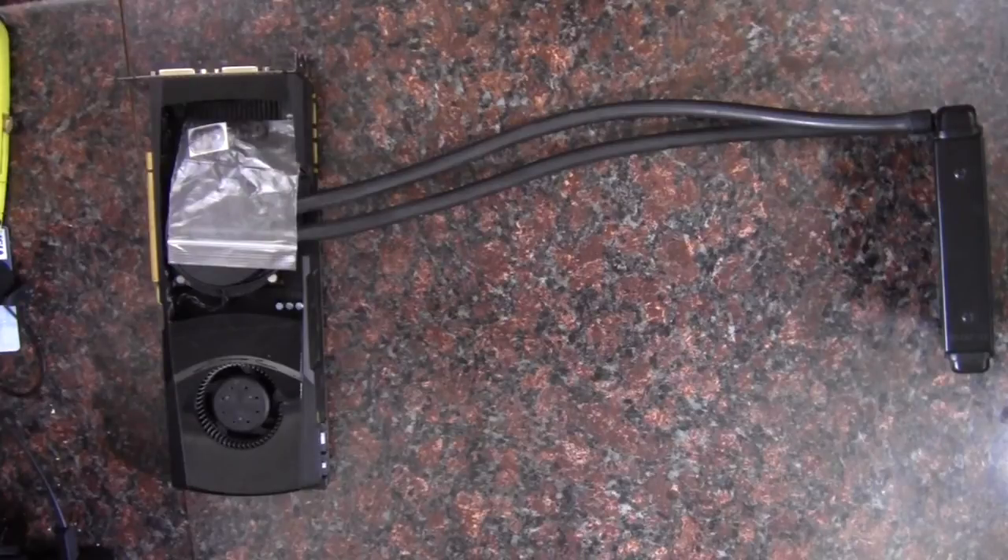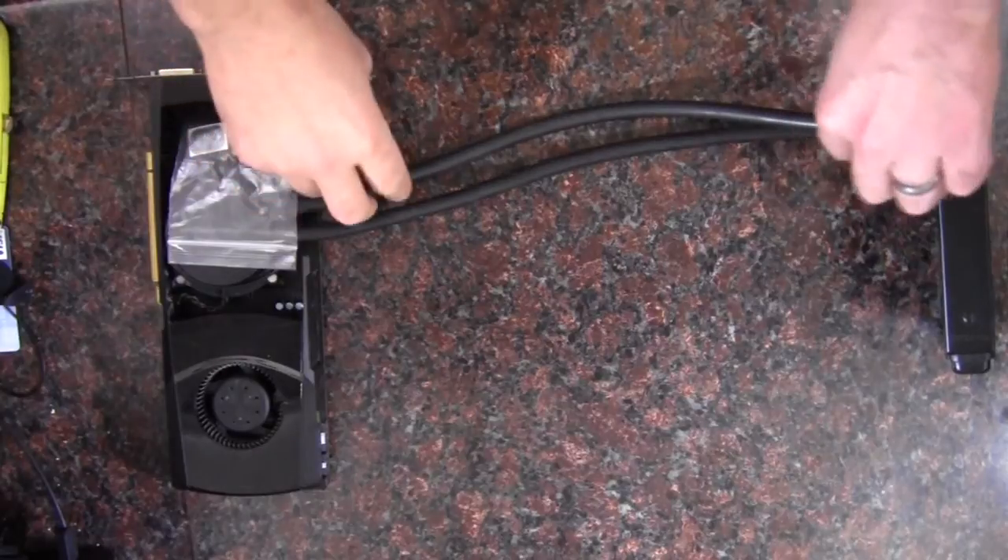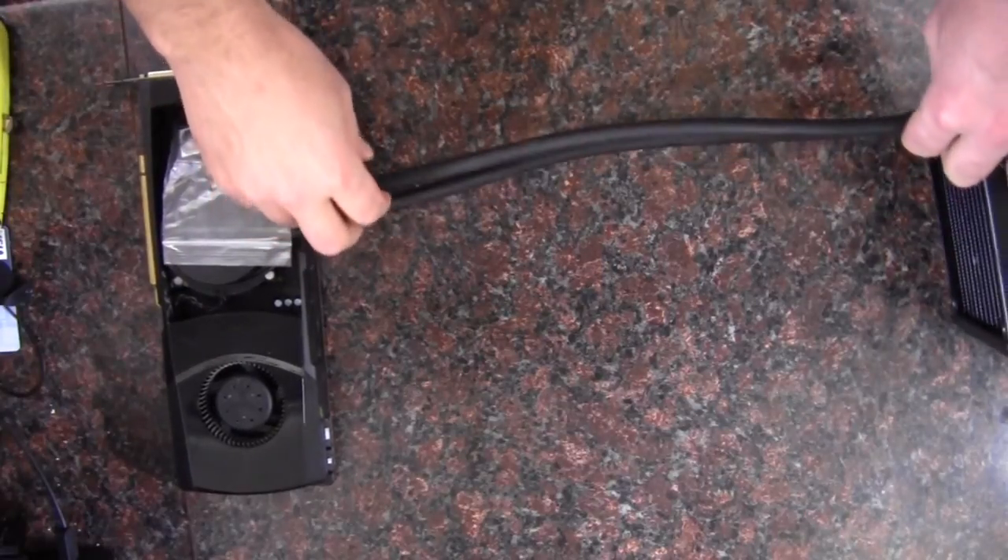Hello Internet, Adopted Mike here, and it was recently requested that I give a little more information on this ACETEC cooler. The question at hand is how long the hoses are.